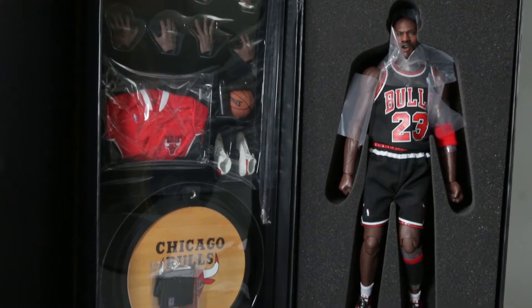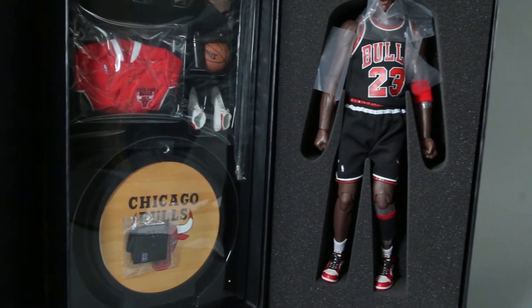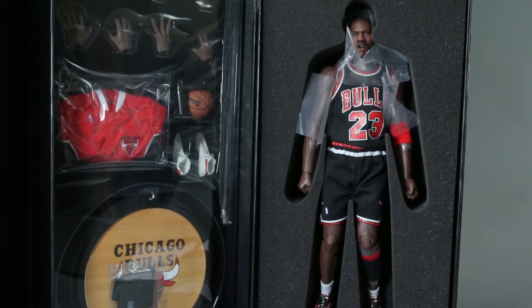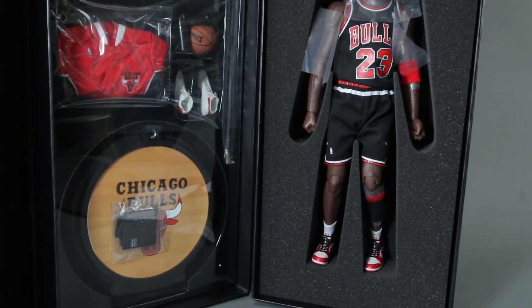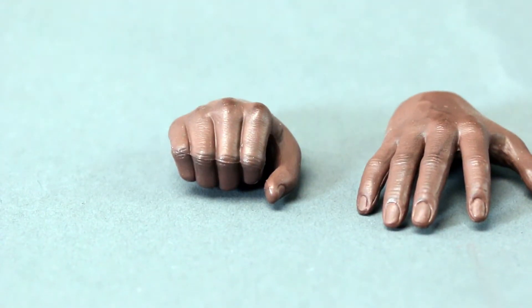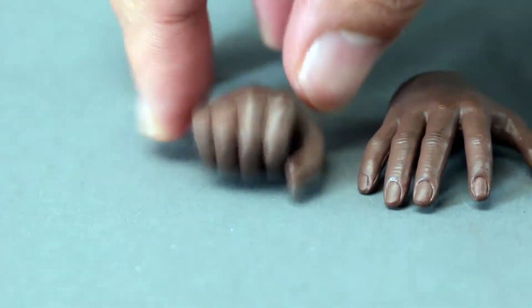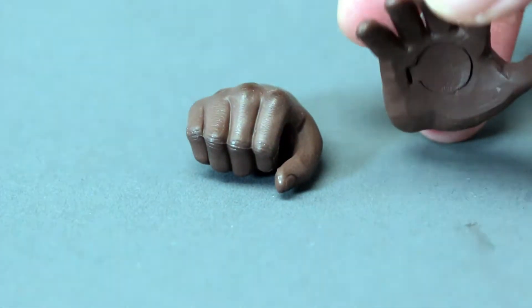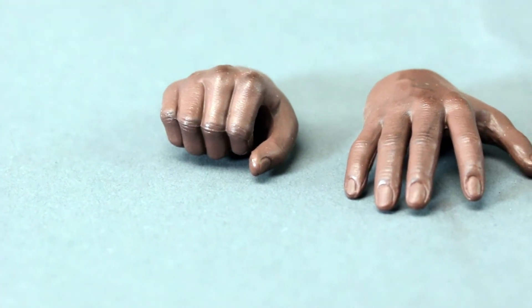He does come with the warmer, which I'm pretty scared to put on him for a long time because of staining. Everyone gets a trophy — you get a Kobe, you get a Scottie Pippen, you get a trophy — so it's nothing special. However, he comes with a good vast array of hands that really sets him apart.